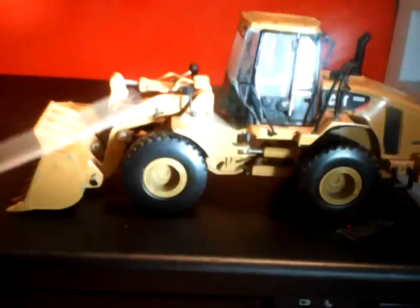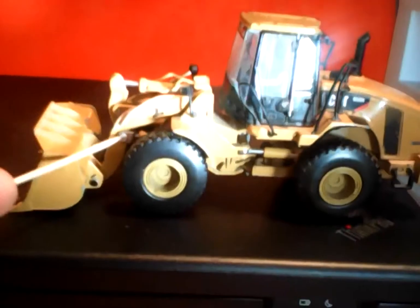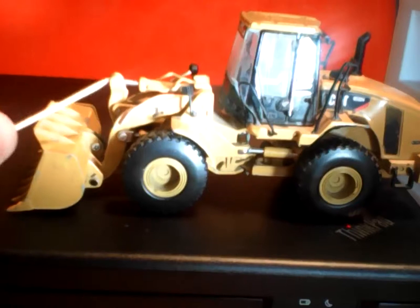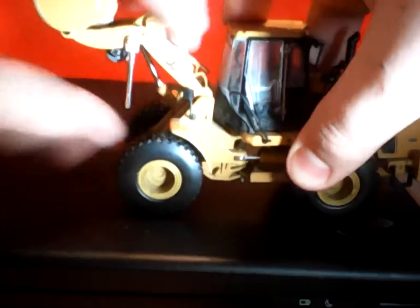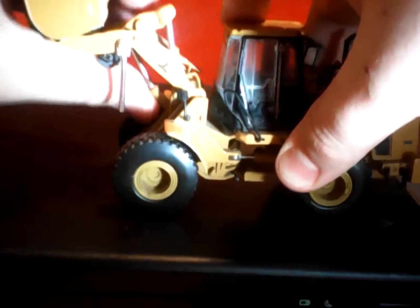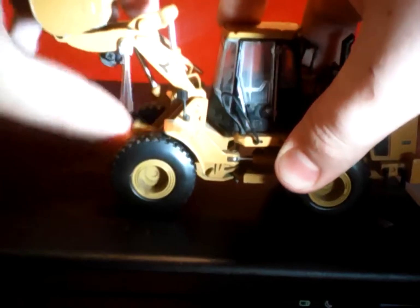Lights right here. On the boom, I custom-put these rods right here — they're for air hoses or electrical hoses for the ram. It goes up about approximately...